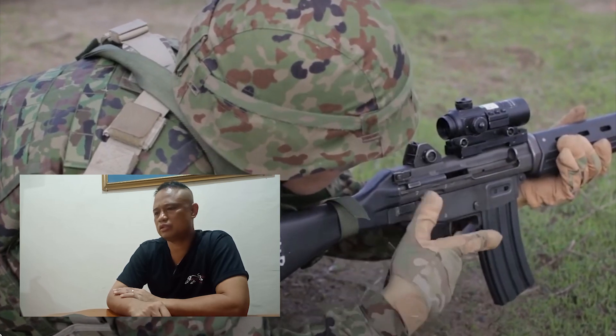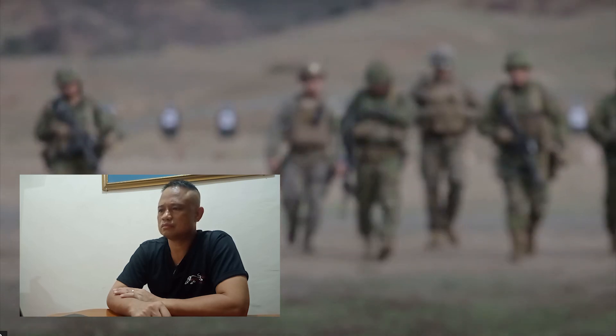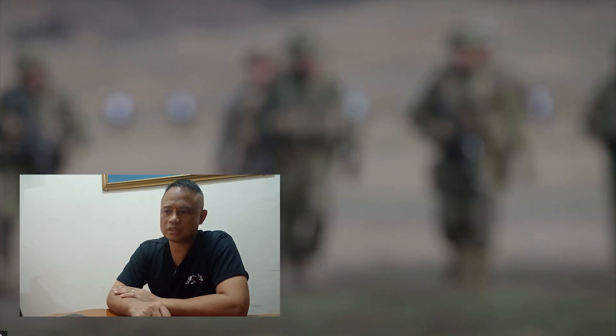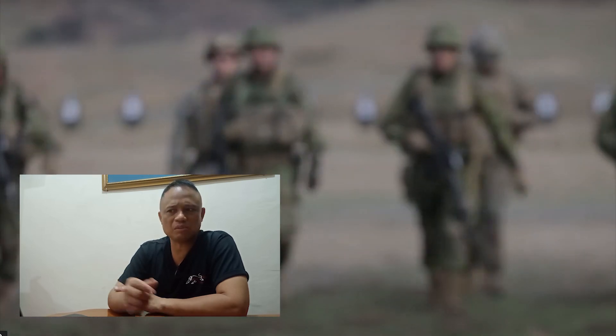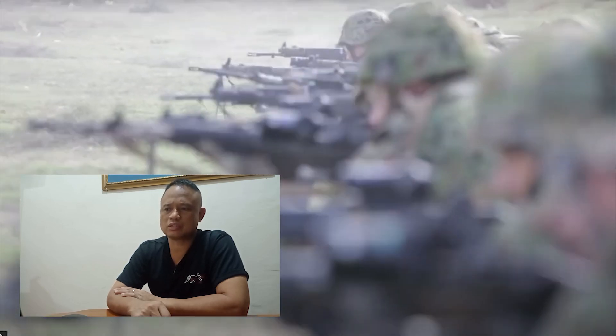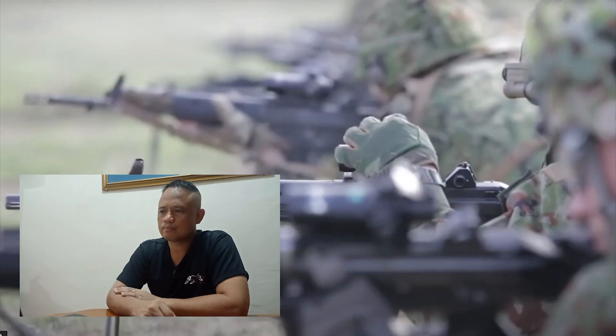May optics sila ginagamit. Ito yung HOA. Napansin ko lahat sila nakagamit ng optics — ayaw na nila ng iron sights. May yaman kasi itong Japan — isa sa pinakamalaking economies around the world. Kaya lahat sila nakaka-optics. Red dot sights yan pag ganyan, more or less.